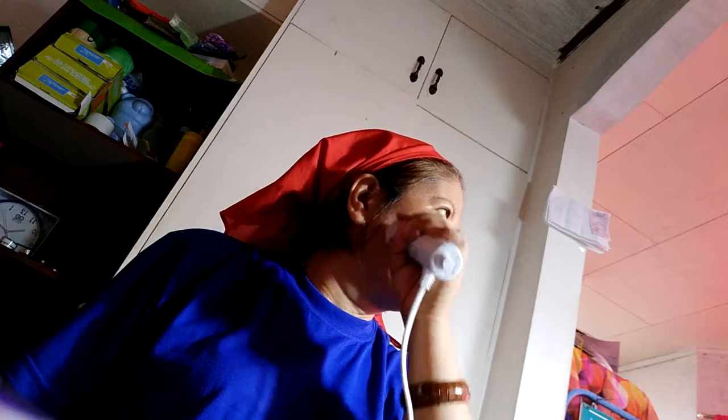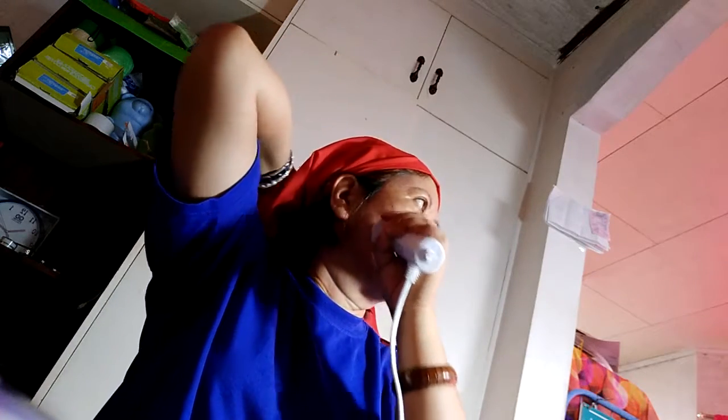With the Dermalonde, you don't have to wonder if it's working. You will feel, hear, smell, and see it work wonders on your skin. Enjoy your Dermalonde — the lift your skin has been looking for.